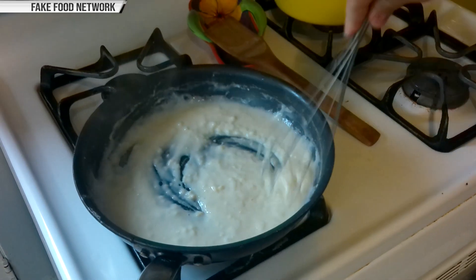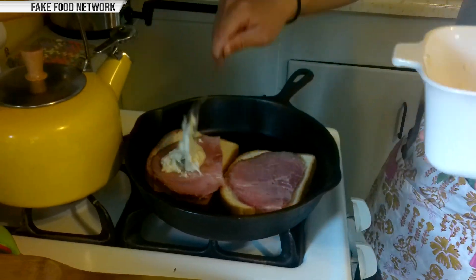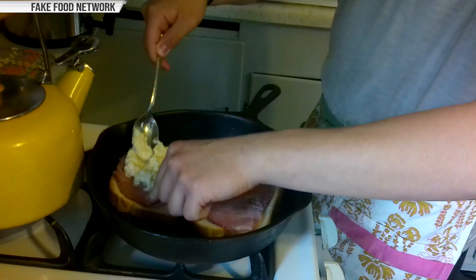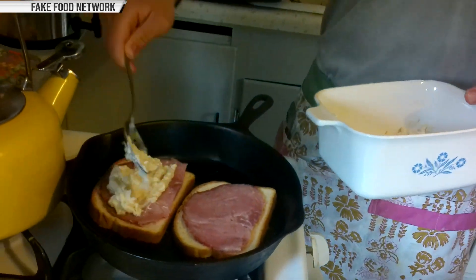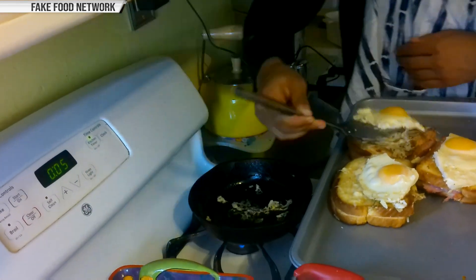So I made the croque madame. I started off by making the sauce, which is butter, flour, and milk, mostly, with a bit of Parmesan cheese in it. Then I cut up some ham, put that on bread, put the sauce on that, closed the sandwich, and cooked it on both sides before putting more sauce and cheese on top, which we then cooked. Then we made three eggs, sunny side up, cut those and put them on top of the sandwich.